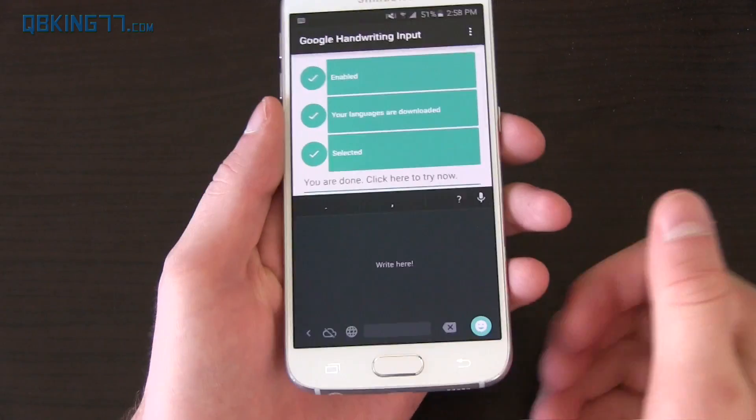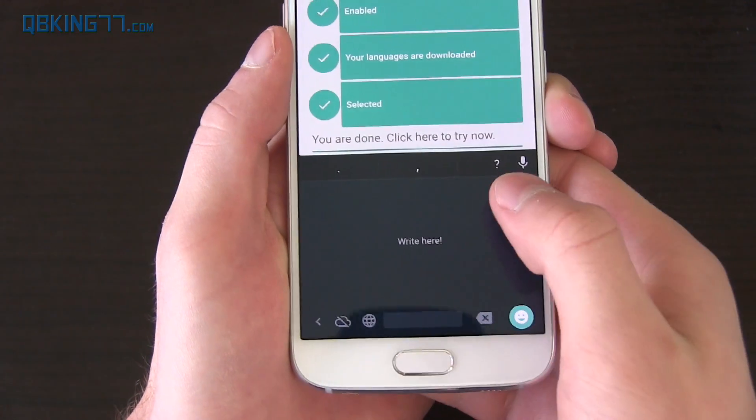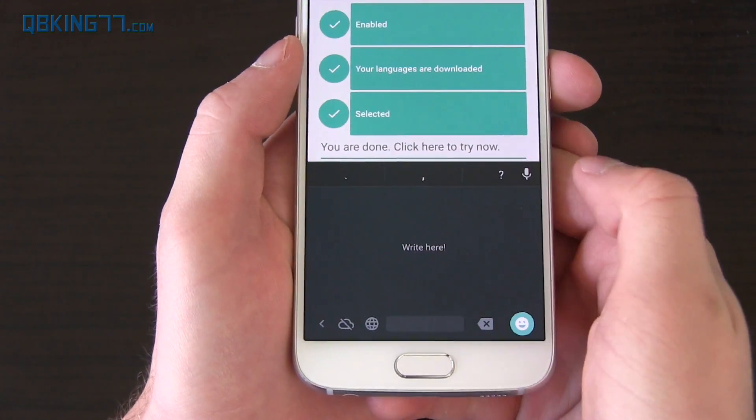Let's go ahead and test it out real quick. So you'll see right here you have a backspace, space bar, you have punctuation up there, and you have voice input still.